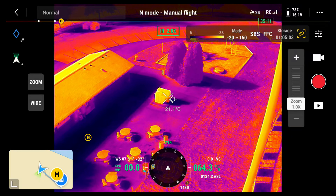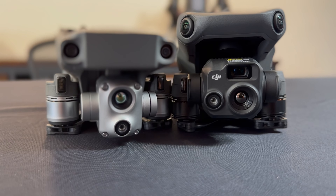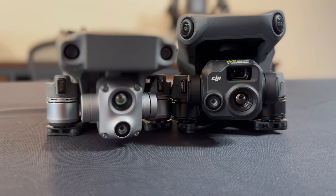We saw footage from the Mavic 2 Enterprise Advanced followed by the Mavic 3 Thermal, and it's quite clear that the Mavic 3 Thermal has some noticeable improvements, especially when it comes to zoom capabilities. The two drones are similar in size but have very different flight times. The Mavic 3 Thermal can fly for 42 to 45 minutes depending on the attachments being used, whereas the Mavic 2 Enterprise Advanced has a 24 to 31 minute flight time also depending on the attachments.